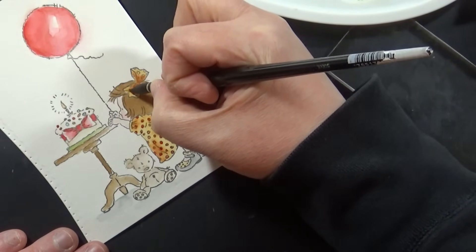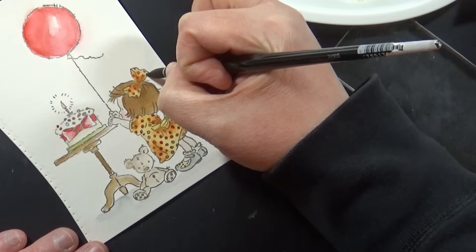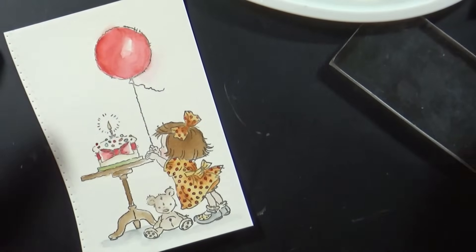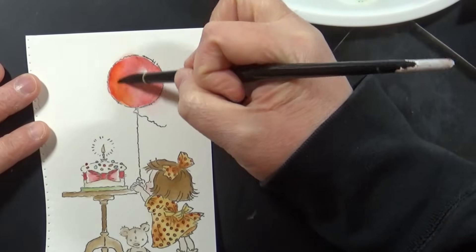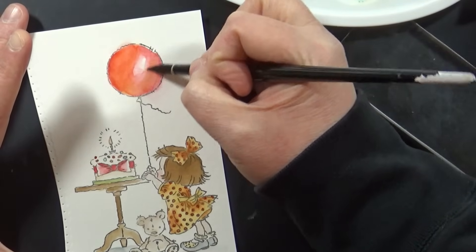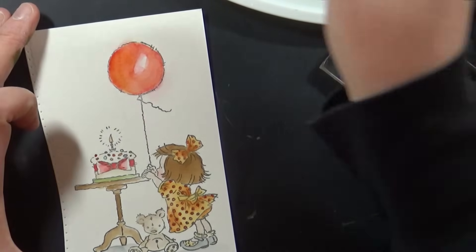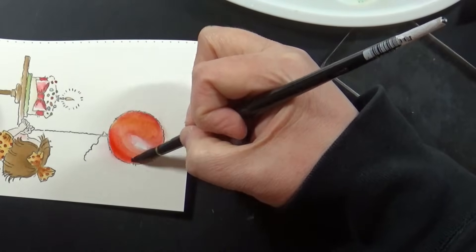All of the exact colors I'm using — ink pads, distress reinkers used as watercolors, my paintbrush, everything — is listed for you in the YouTube description box below. All Penny Black products, including embossing folders, die cuts, and stamps, are linked there too so you can find the information you want right away.